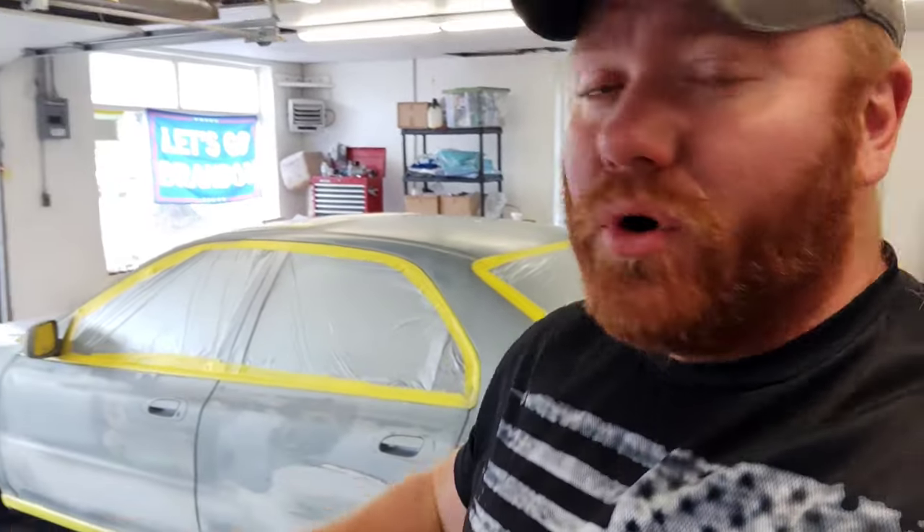As requested, we did delete the side moldings. We used some Speedo Code body filler, and the body filler with the SS 2790G primer — everything feathered out really nice. Sanded out the entire car with 400 grit, and this is where we're at.